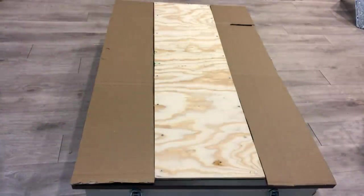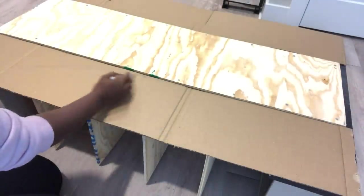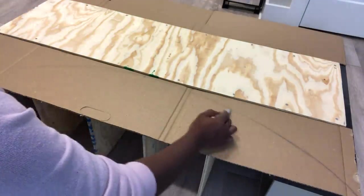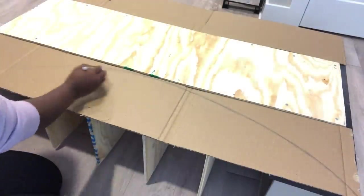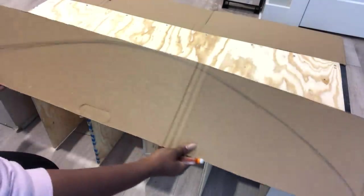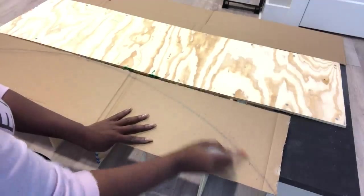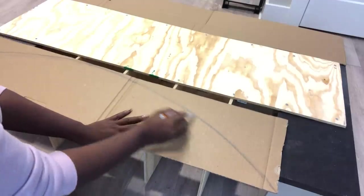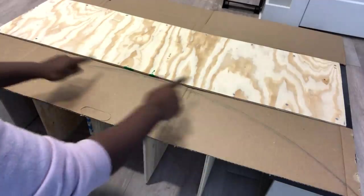Now I'm going to be drawing out the pattern that I want in front of the shoe rack. You can leave your shoe rack the way it is without adding any design at the top, but you know me — I just wanted something a little bit extra. Now that I have what I want, I'm going to cut out the shape.